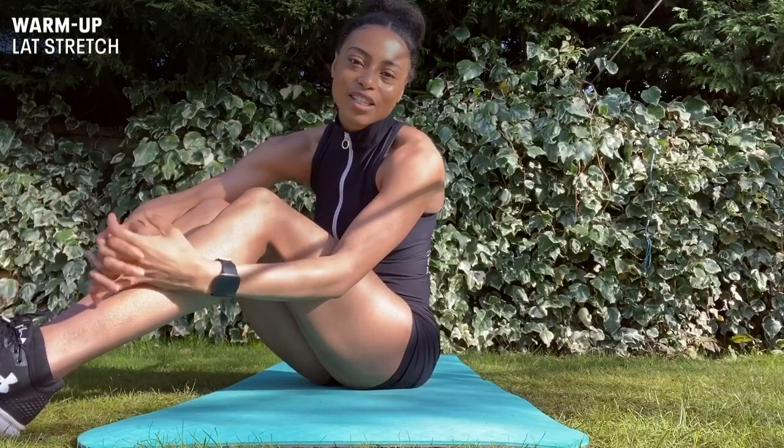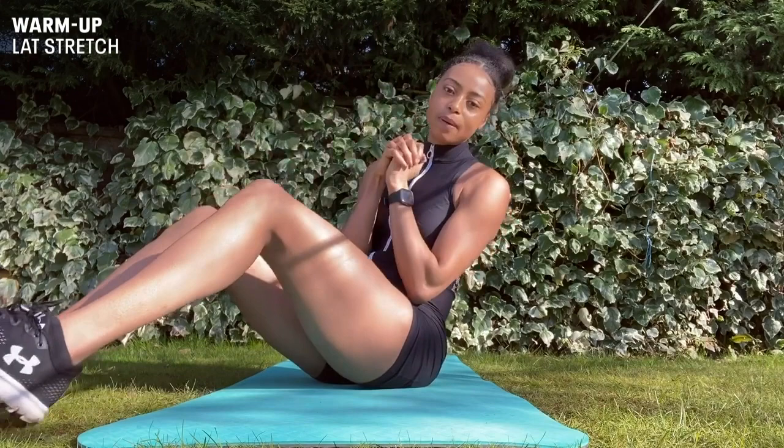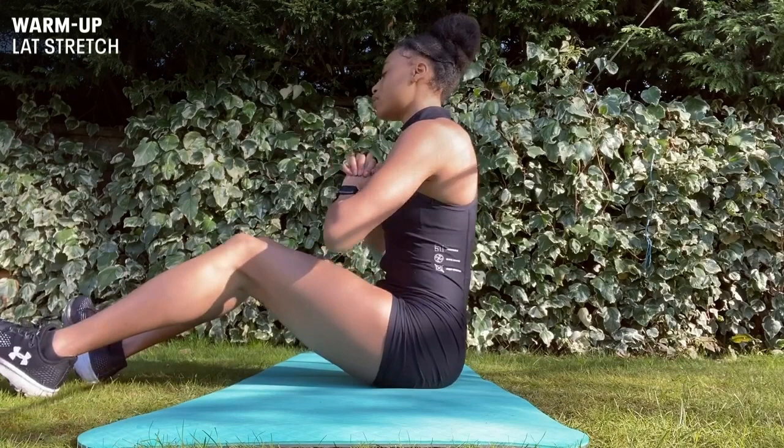Okay, to end the first half of the warm-up we'll be doing a latissimus dorsi stretch. Similar to the pectoral stretch, we'll be interlocking our fingers but this time our arms will be forward. We'll be doing this for 30 seconds.